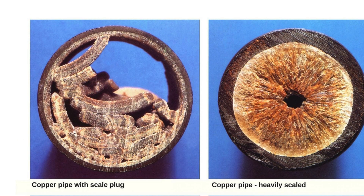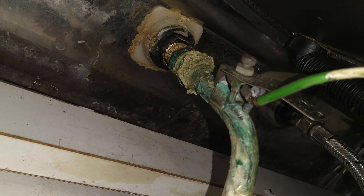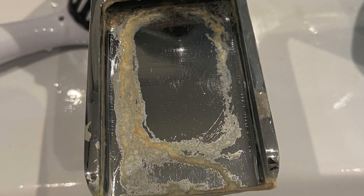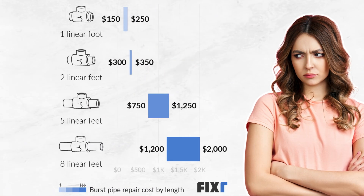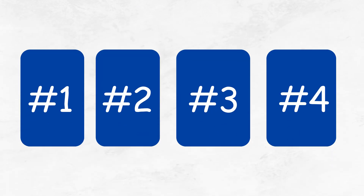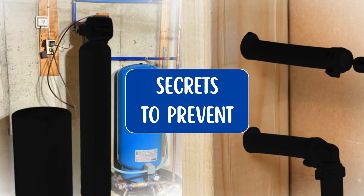Over time, these minerals tend to stick to the inner walls of your pipes, especially if you have metal ones like copper or steel, and block pipes. They damage appliances and can even lead to leaks or pipe bursts. Those repairs can get expensive. So in this video, we're breaking down ways to remove calcium buildup from your plumbing and how to keep it from coming back.